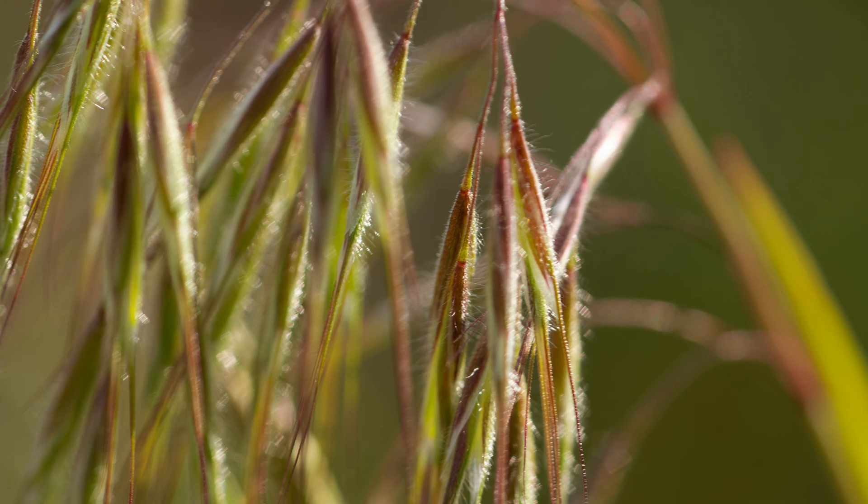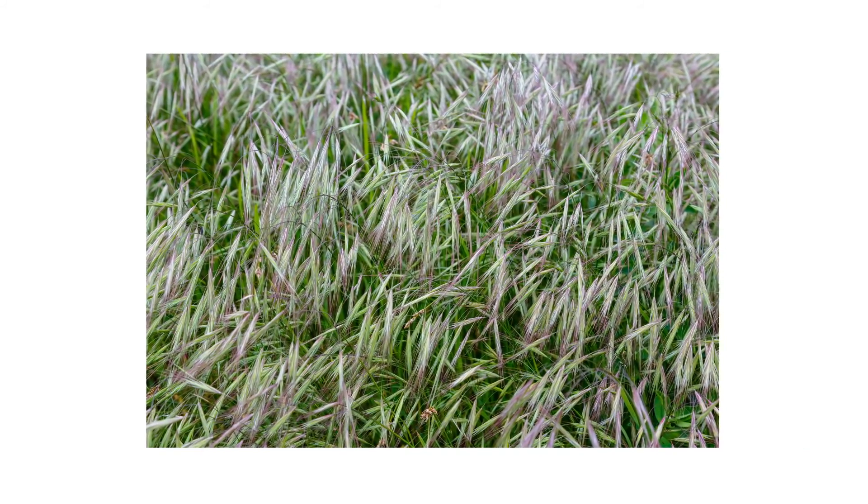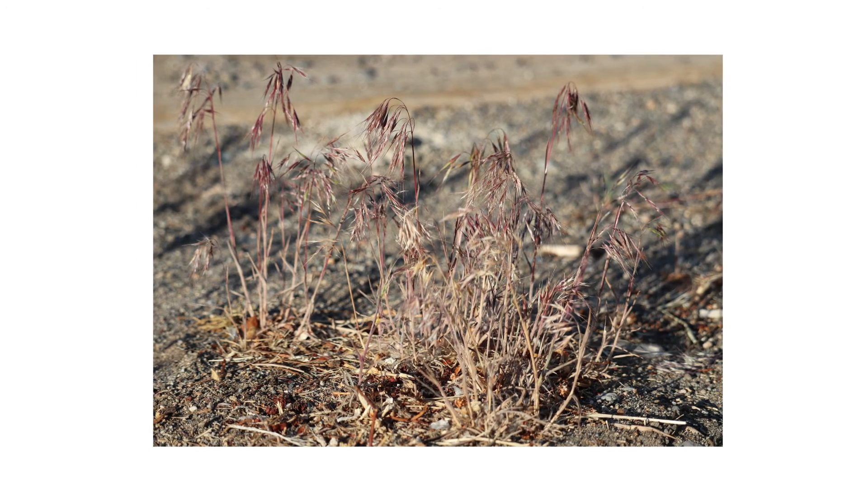The leaves are soft and hairy. Mature Downy Brougham turns brownish-red, dropping seeds for the next generation. After producing seeds, the plant dies.